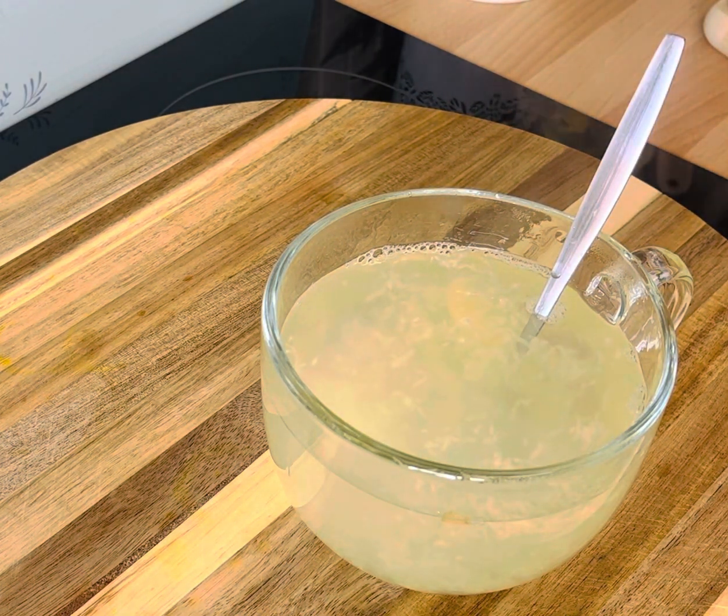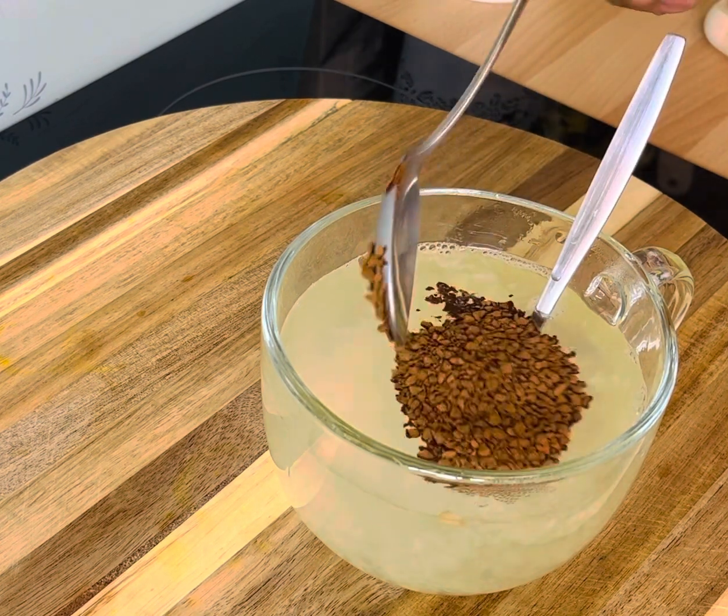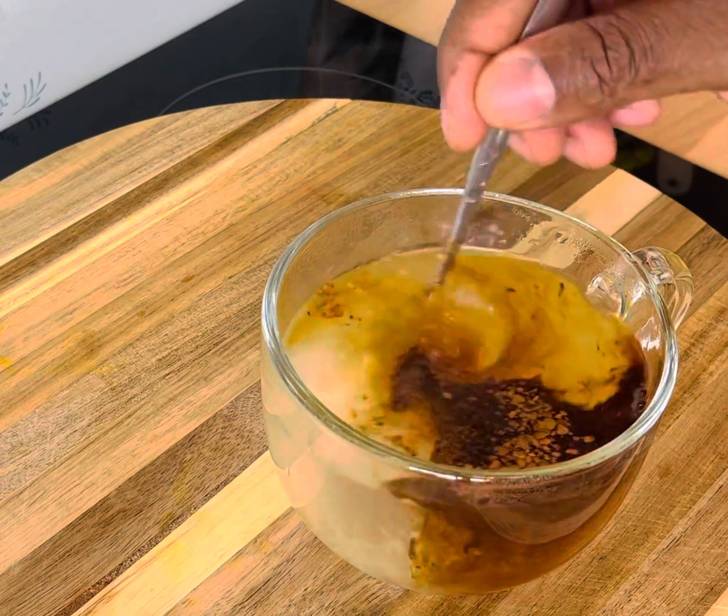Now we're going to get one teaspoon of coffee. Here it is — one teaspoon of coffee. Give this a mix.